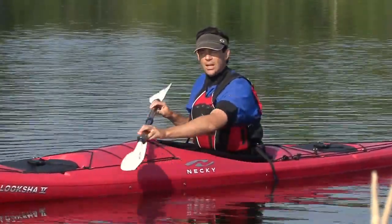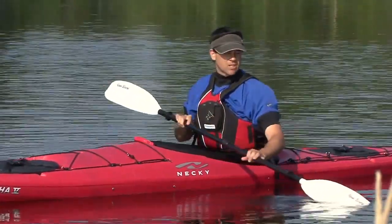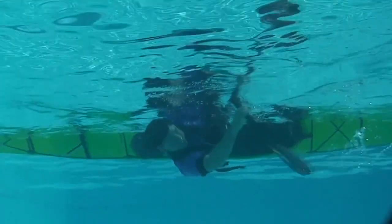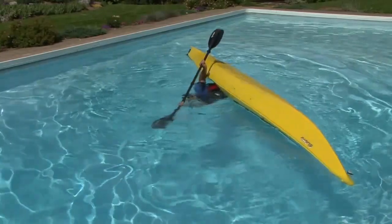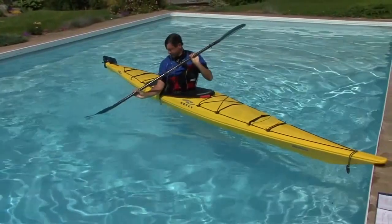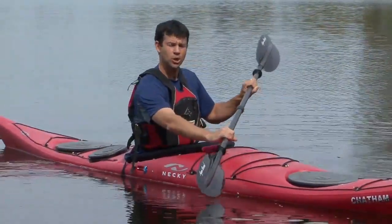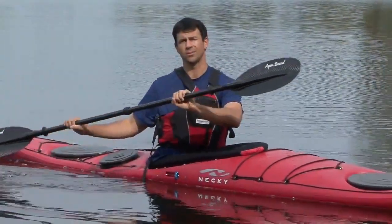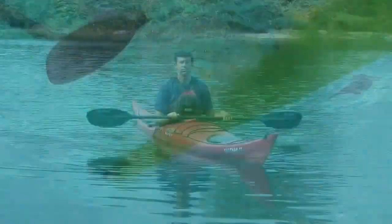If you remember from the sculling section, a climbing angle means that the leading edge of your blade is higher, which allows the paddle to climb to the surface. You won't need that much climbing angle on your paddle, because you're not going to be putting that much downward pressure on it. As with the C2C roll, while swinging your blade out to 90 degrees, you need to maintain your power position at all times. Your arms should stay in a relatively fixed position while your torso rotation drives the sweeping motion of your paddle. Watching your active blade is one of the best ways to ensure that you're doing this.